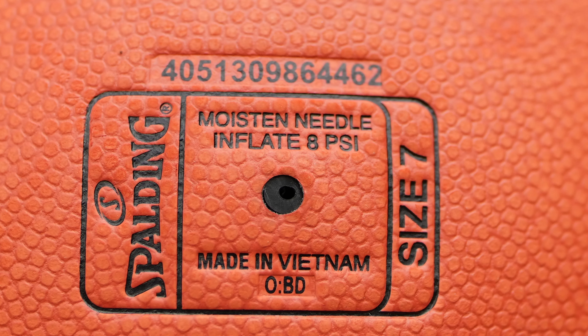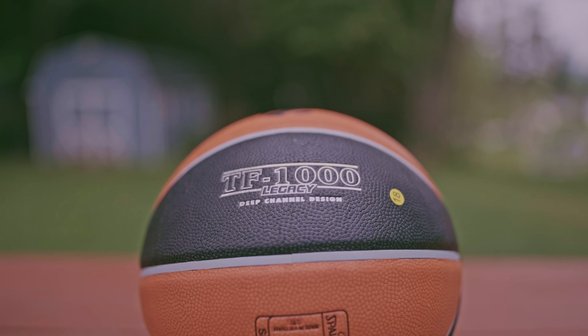Anyway, underneath that it says 'Made in Vietnam' and has a three-letter code — mine is OPD. On the other side, everything is black panel with silver wording, and the EuroLeague logo is in black on the orange panel. It says TF1000 Legacy with the deep channel design, also in silver. One thing I noticed — in pictures online the channel looks white, but it's actually a light gray color.